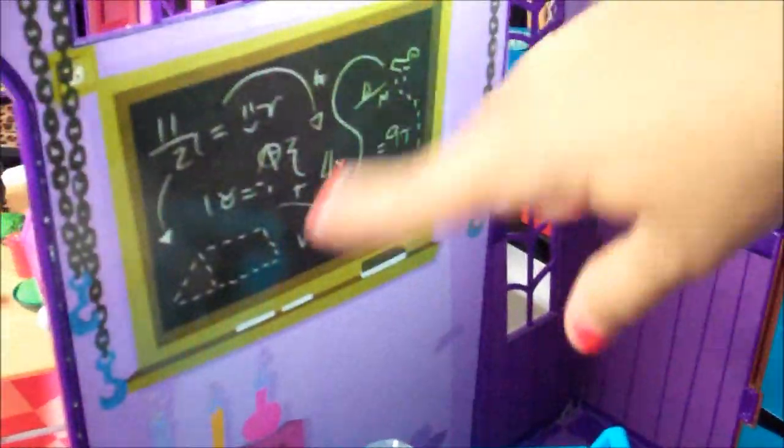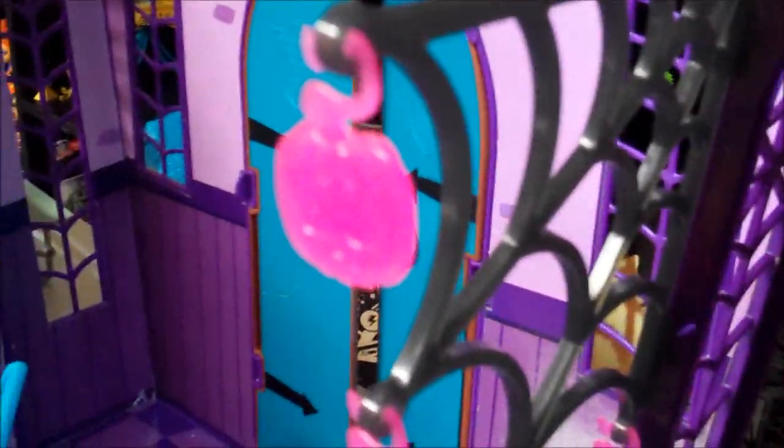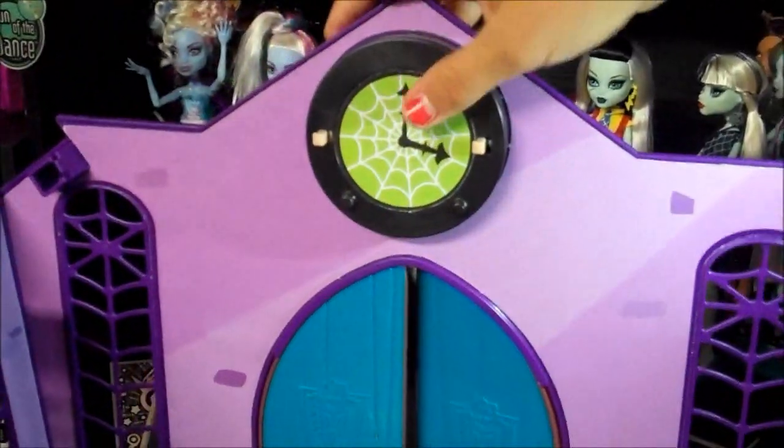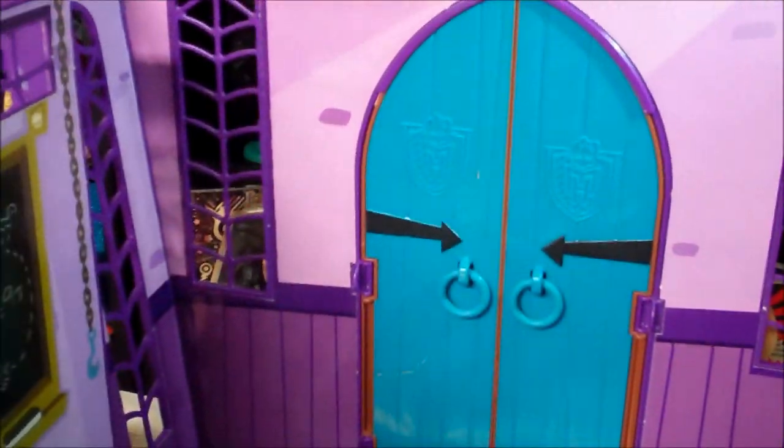Then here is the board. It has a bunch of equations — eleven over two divided by two equals smiling face minus r. Then potions and hooks and chains for Monster High. Then again it has spiderwebs and pumpkins. And you can open it. Here's the clock. And then you can open the doors again to get out of Monster High — not that we'd want to do that. And it's teal.